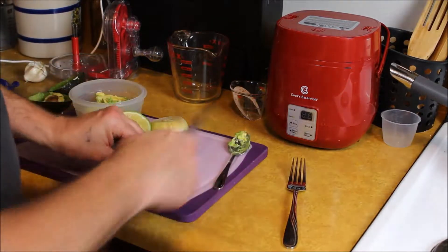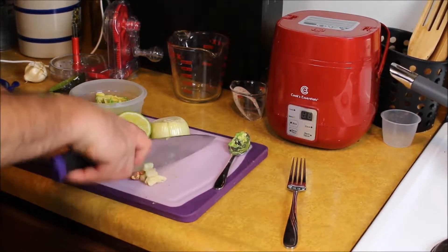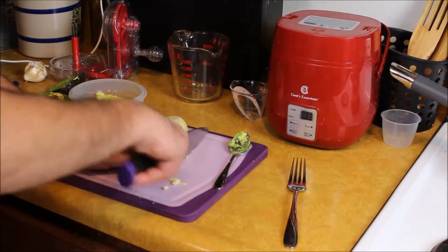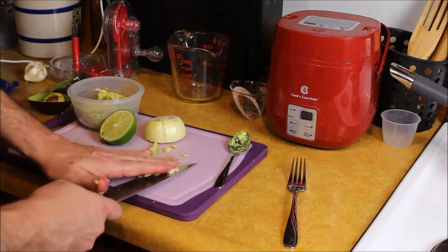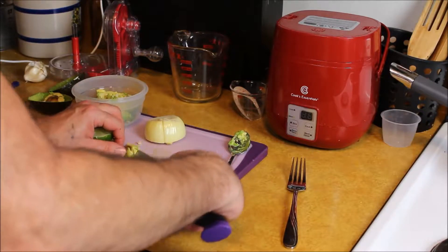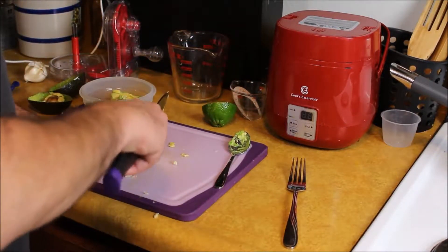You have your avocado, and then you have your garlic — chop that up really fine. Once you have all that minced up, go ahead and throw that into your avocado. Then take about a half an onion.